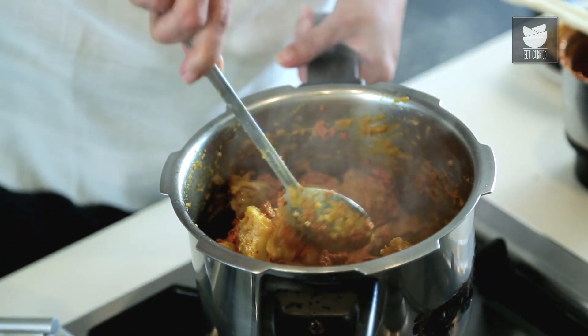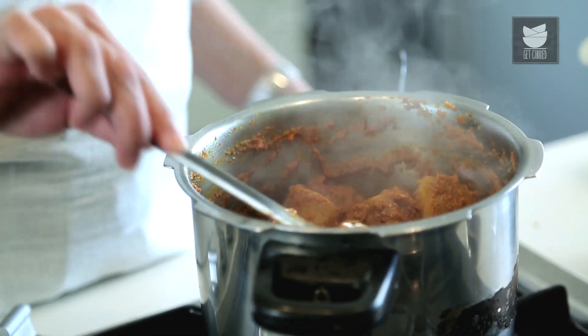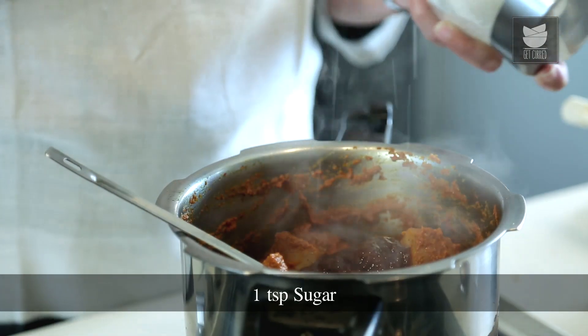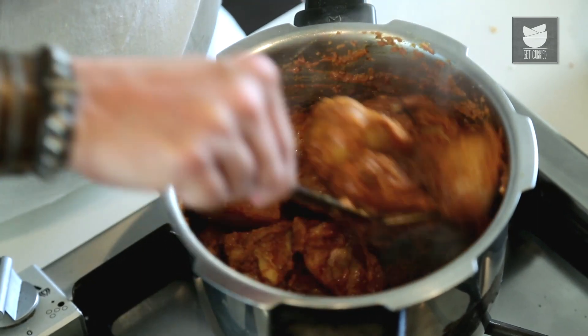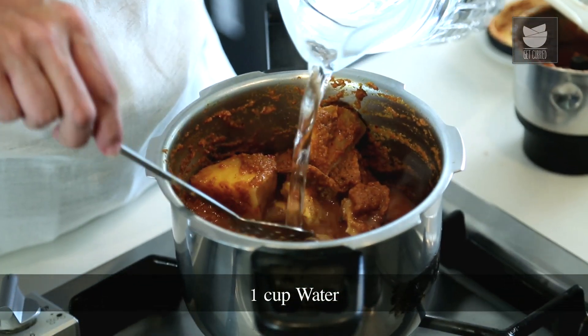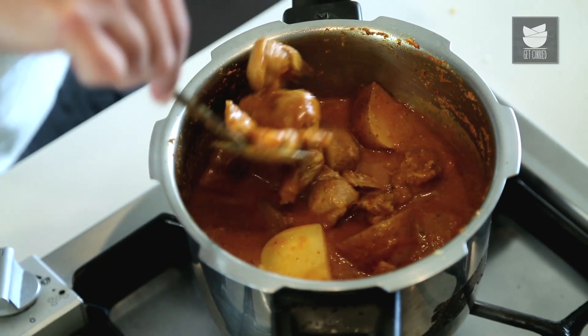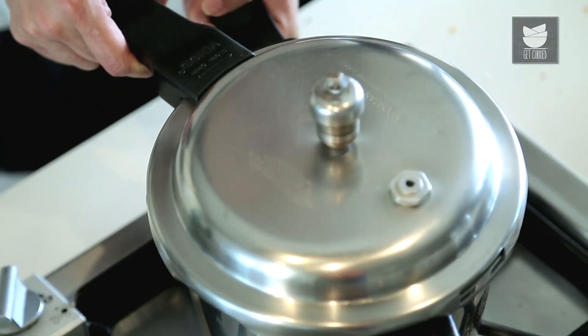Mix this well. Now I'm going to add 1 tbsp of Tamarind paste, a tsp of Sugar, and some Salt. Mix this well. And now I'm going to add a cup of Water. Now I'm going to pressure cook this on a medium flame — a little above medium — and give it 5 whistles. And then our Aloo Mutton is going to be ready.